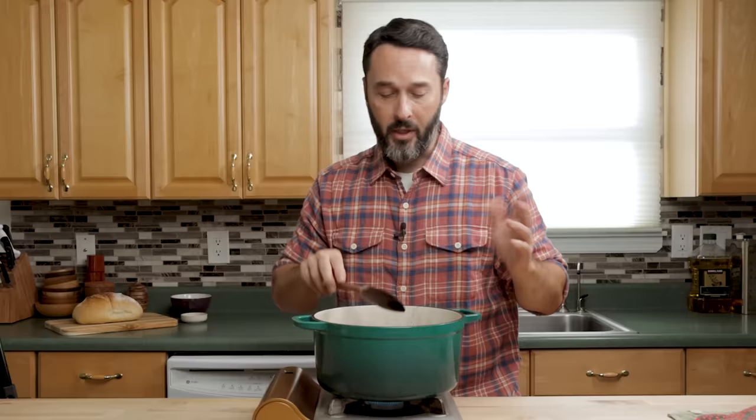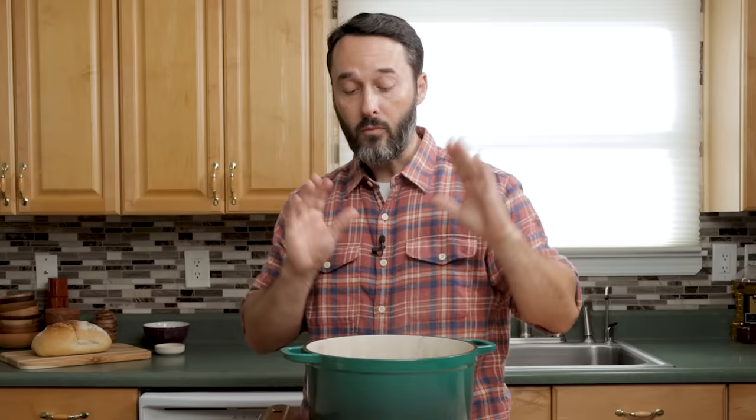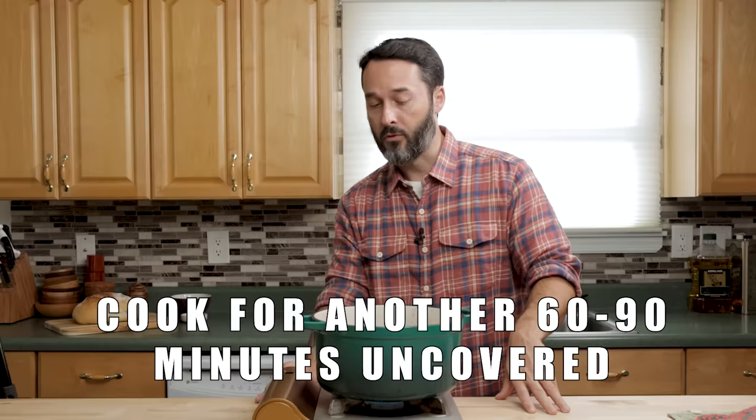It's been an hour and a half. Let's check the beef — it's still fairly hard. For chuck pieces this size, it's normally going to take about two and a half to three hours. What we're going to do now is cook it without the cover; that's going to reduce the liquid down a lot. I have it on about three and a half to four out of ten — a very low, gentle simmer.